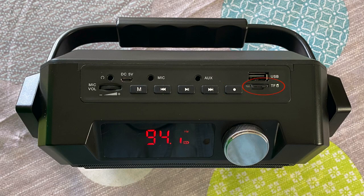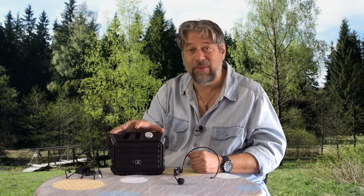There's a TF or micro-SD card slot. On the back, you have AUX in, headphone out, DC charging port, a microphone plug for a wired microphone if you don't want to use the wireless one, AUX in, and USB. So you have a lot of different input possibilities on this amp.